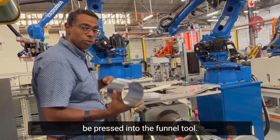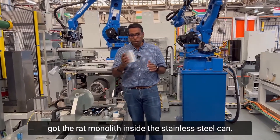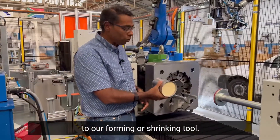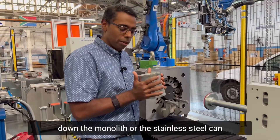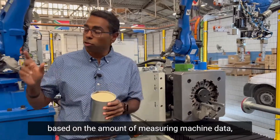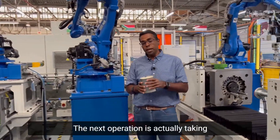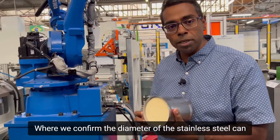The next operation is the robot placing the stainless steel can in front of what we call the funnel tool, and then the wrapped monolith is pressed into the funnel tool. Once it comes out, we've got the wrapped monolith inside the stainless steel can. The robot automatically brings it over to our forming or shrinking tool, where we shrink the stainless steel can down to the specific diameter calculated from the monolith measuring machine data and the mat weight data.